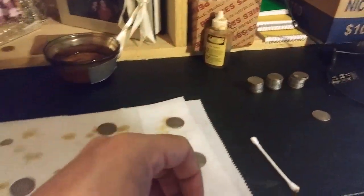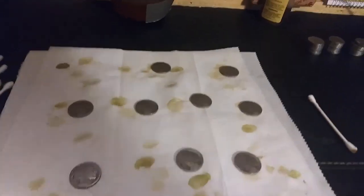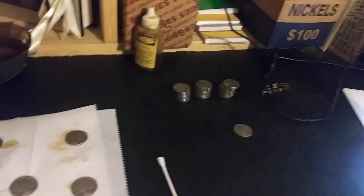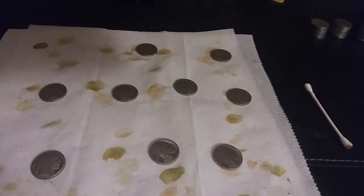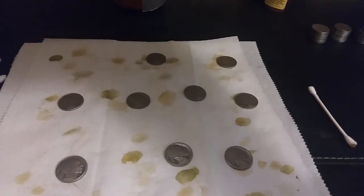So there we go — those are all the coins from this unveil on the Buffalo Nickel Hunt. It was a lot of fun for me, hope you guys enjoyed it as well. If you did, give it a thumbs up, like, subscribe — all that good jazz. And until next time, happy hunting.